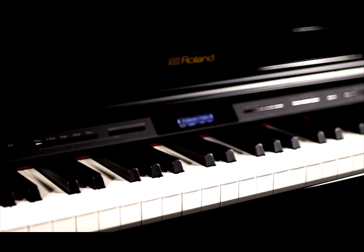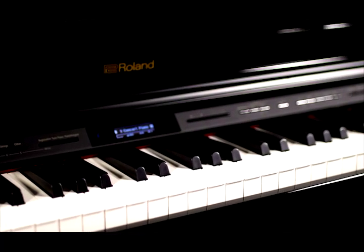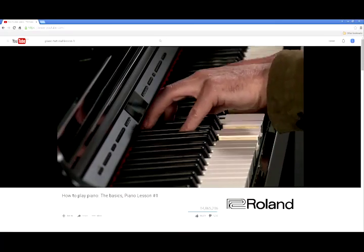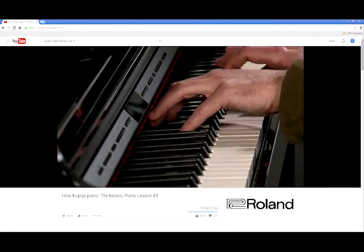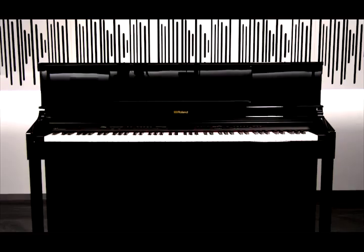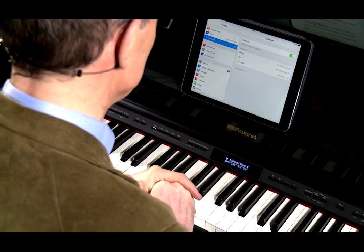Bluetooth Audio can be used for many things. You can stream songs from your iPhone and use the piano as a very nice hi-fi. Or you could use an online tutorial, such as a piano tutorial on YouTube, and instead of listening to the audio through the iPad speakers, you can listen to the audio through the piano speakers. So that's Bluetooth Audio.